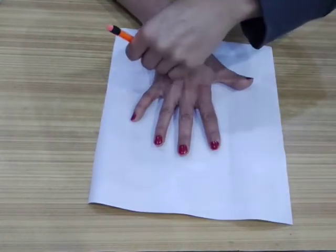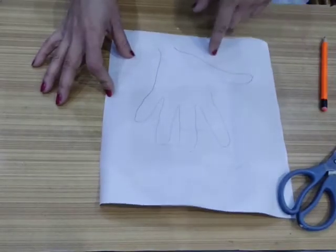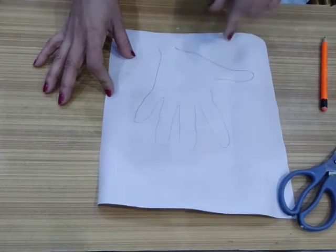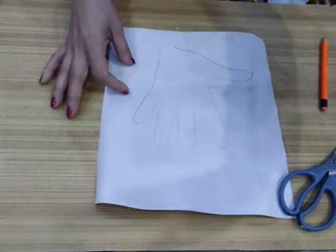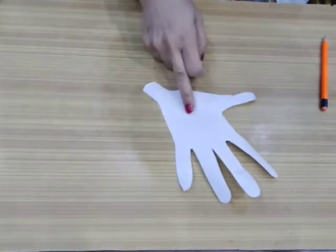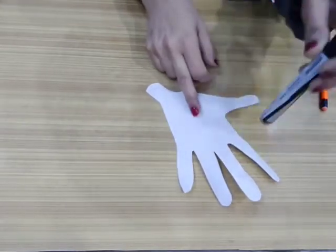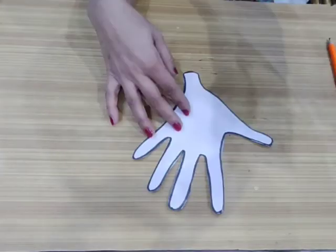First of all, put your palm on the sheet and trace your palm. Now you have a palm print on the sheet. Let's cut it. After cutting, you will get a piece like this.